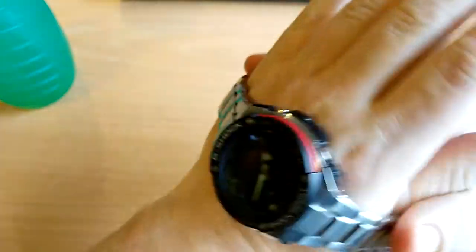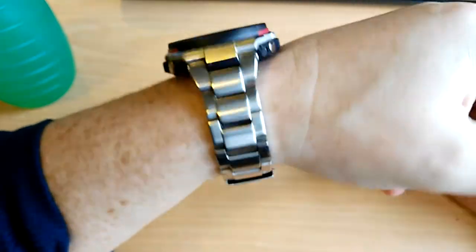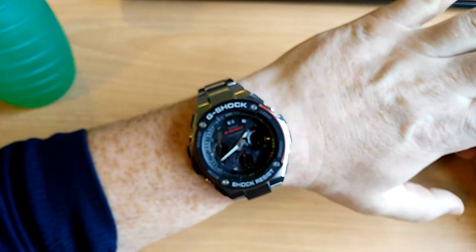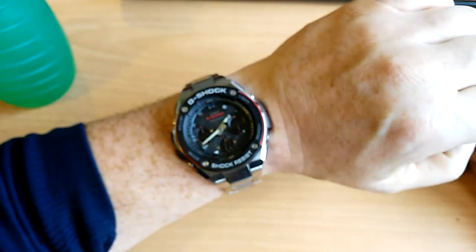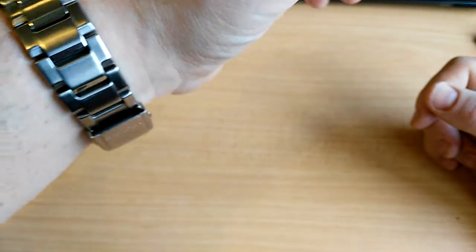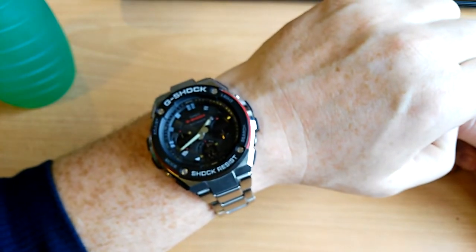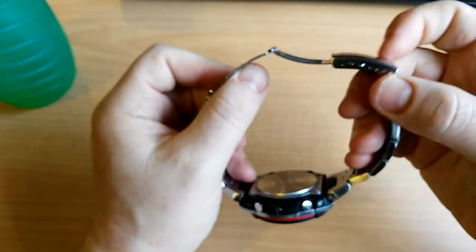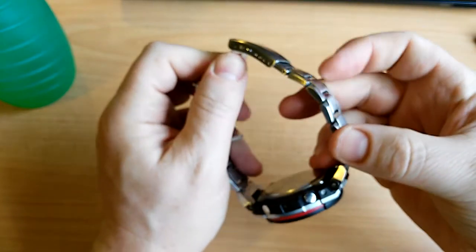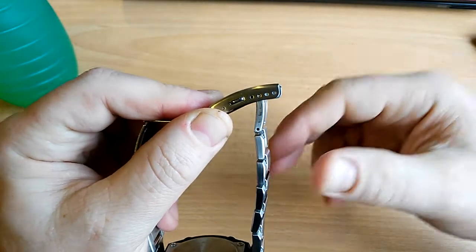Let me put the watch on my wrist. It is really, really comfortable. I think it's about 250 grams but it doesn't feel heavy at all — it feels so comfortable. I like to wear my watch a little bit loose and it just sits on the wrist lovely. I didn't have to take a link out when I got the watch, but I did move the micro-adjustment in a bit.